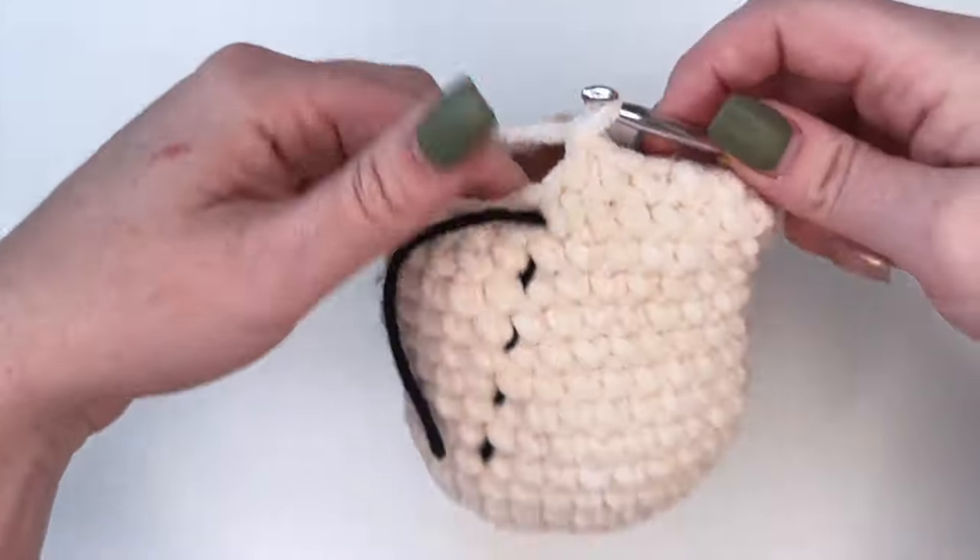And there are all our spikes done. It's super tedious and takes a long time, but it's worth it - when you pull the spikes apart you really can't see the spacing. Now we're going to move on to the ears, arms, and legs.